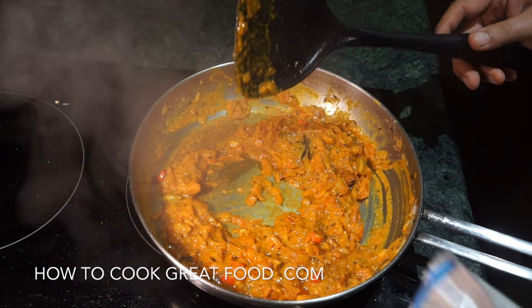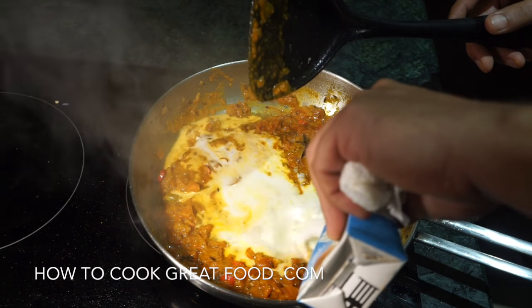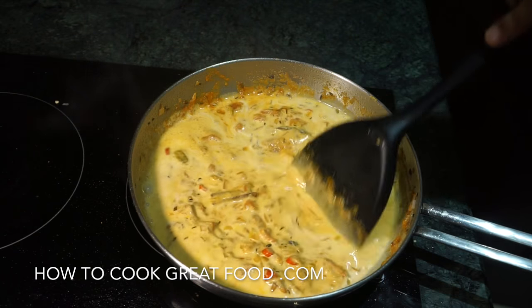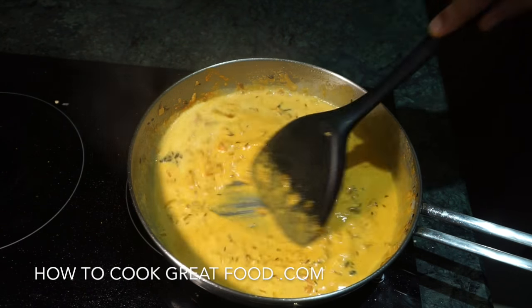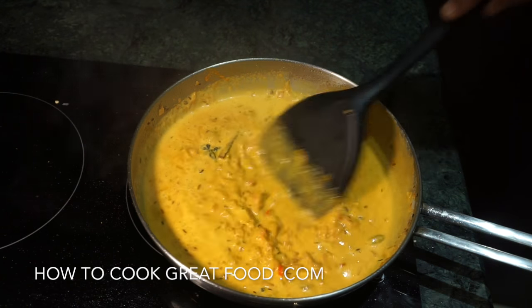I'm now gonna add some coconut milk. This is of course going to really thin out our masala — give that a nice mix. You've got some lovely flavours there; that coconut's going to really sort of cool down all the spices as well. Keep stirring on quite a high heat, another one to two minutes only — let's bring this together.